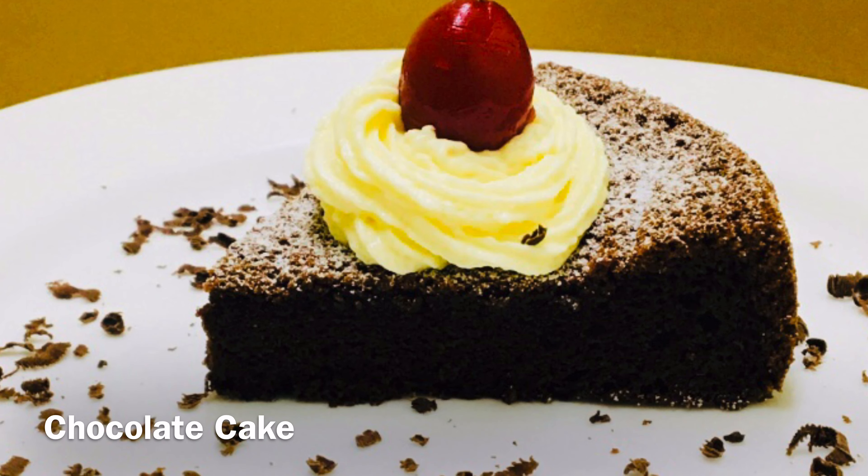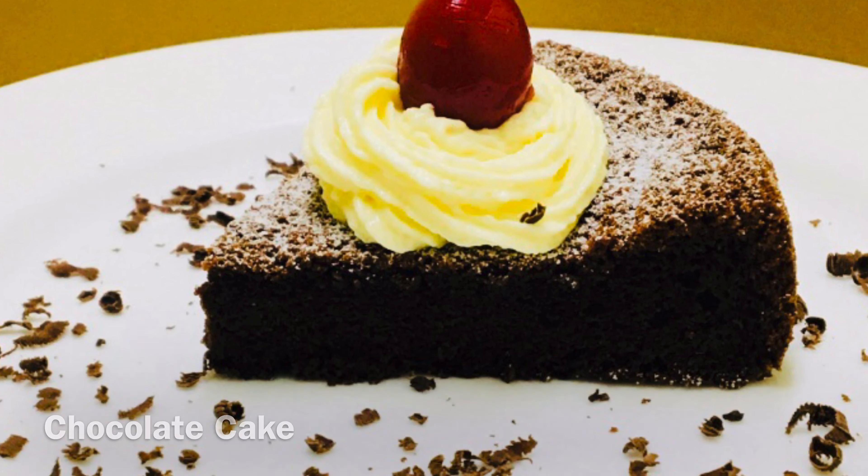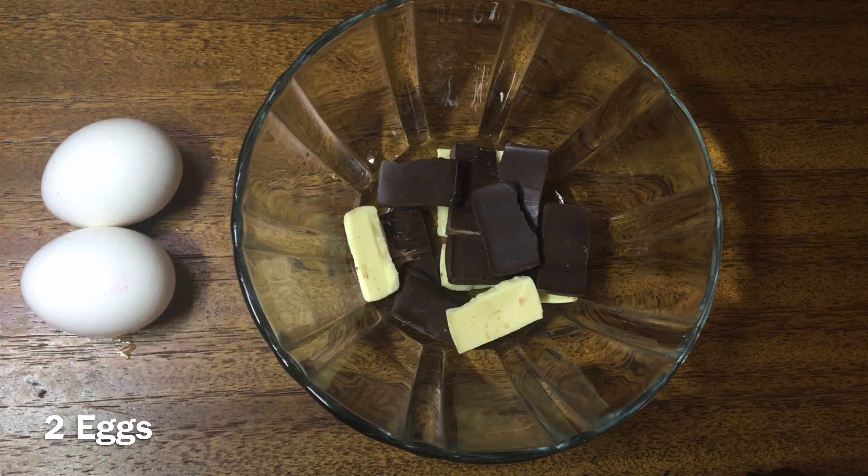Now let's make it easy to cook with chocolate. Let's cook the chocolate — 1 to 3 chocolates.